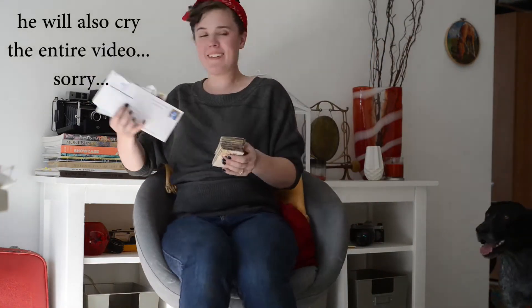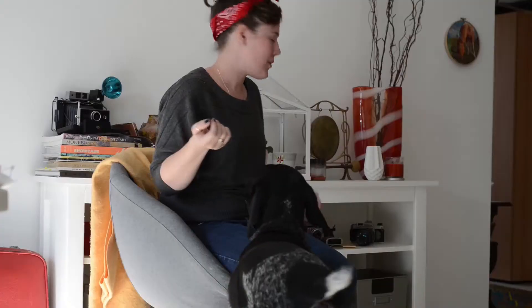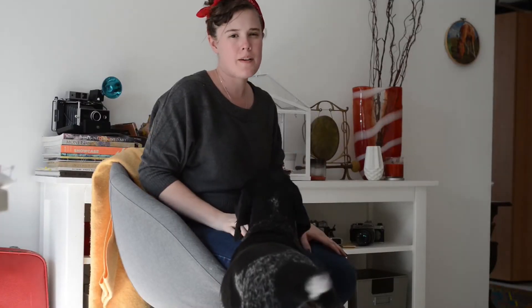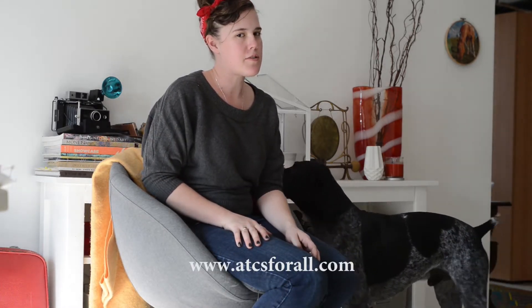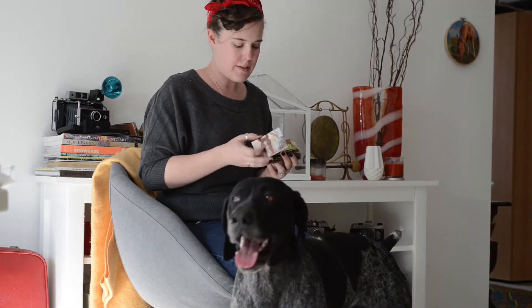So Rob is definitely going to be in and out of this — that's what he does. Hi, I'm Paige. I wanted to do a little video of opening mail. I am on a website called ATCs for All, which stands for Artist Trading Cards. These are some of mine and I'll add some close-ups in.